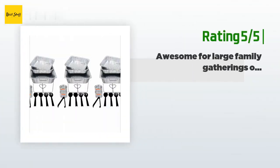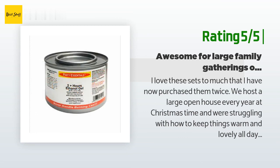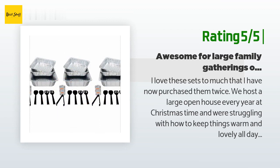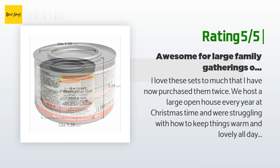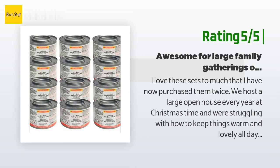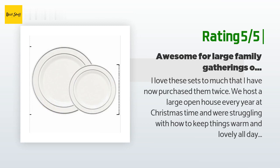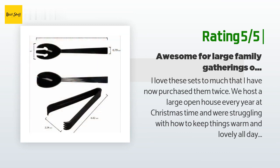Another happy customer said: I love these sets so much that I have now purchased them twice. We host a large open house every year at Christmas time and were struggling with how to keep things warm all day while spending quality time with family and friends. The first year I purchased two sets. I've washed and reused the containers with great success, and it's really nice to only have to replenish the heat canisters. The containers are great for holding food but also for stuffing with take-home food for guests — just cover with foil. These are totally worth the great price. Game changer for entertaining.